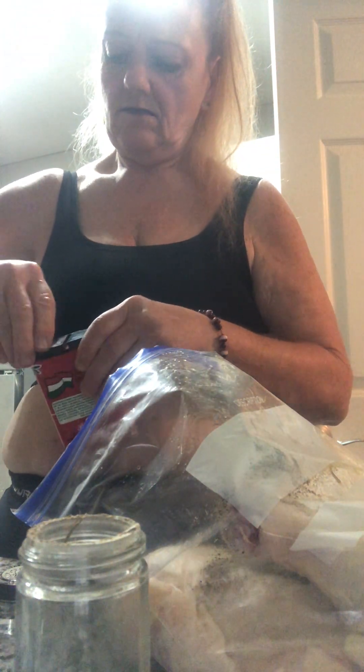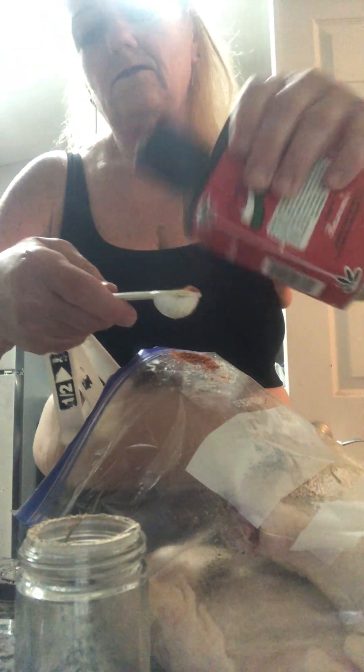Hungarian paprika. And some fresh handful of fresh mint.